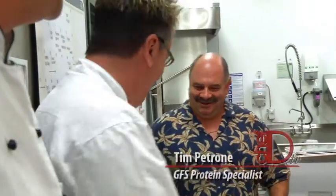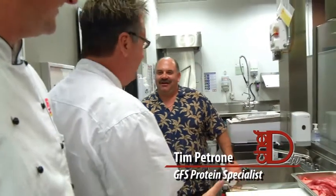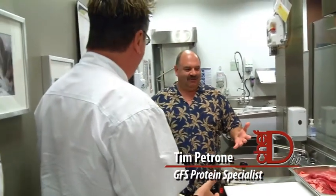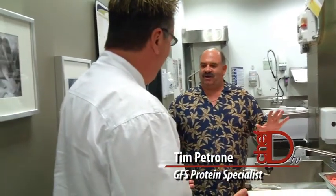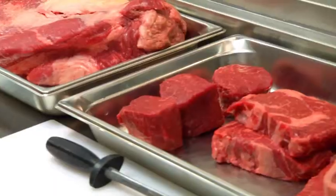Tim arrives and interrupts: "I heard you say something about lean and tenderloin — we've got to stop that right now. Have you ever wondered why people wrap bacon around tenderloin? There's a reason for that." "And why is that?" "It has no flavor. It's all about the flavor." So we have a strip loin, ribeye, and tenderloin — explain to me a little bit of the difference.